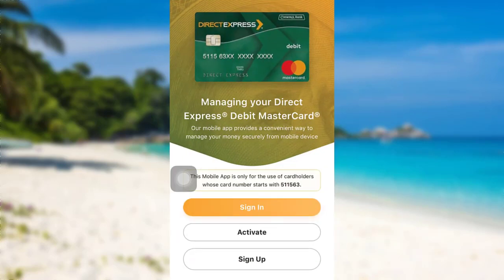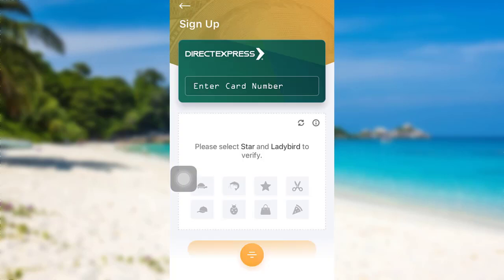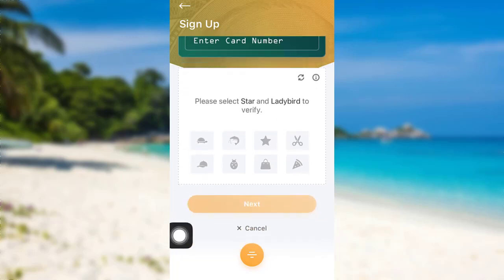Tap on the option 'Sign Up'. You'll be asked to enter your card number — enter your card number and after that solve the puzzle that has been given. Once you do that, tap on Next and then follow the further instructions provided and give all the required details. Finally, you'll be able to sign up for your Direct Express account.